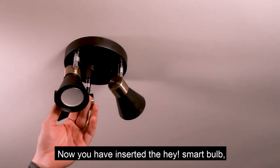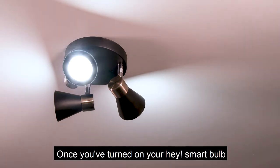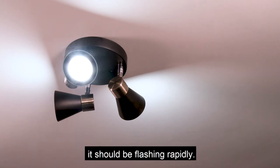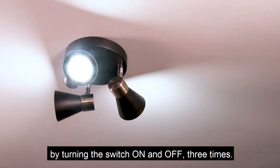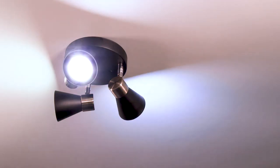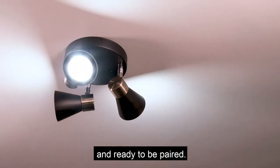Now you have inserted the Haysmart bulb, turn on the light fitting at the switch. Once you have turned on your Haysmart bulb, it should be flashing rapidly. Don't worry if it's not — just begin the reset process by turning the switch on and off three times. Once it's back on, it should now be flashing rapidly and ready to be paired.